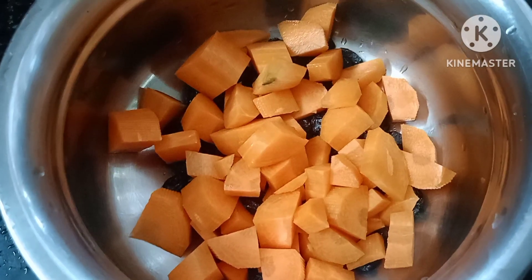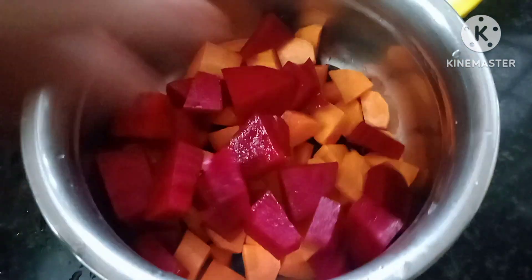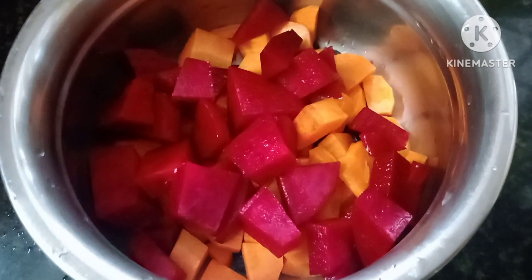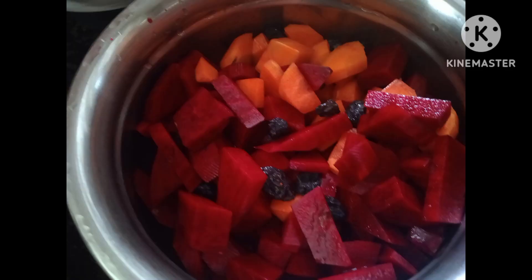Now, let's put the carrot and beetroot in the fridge. If you want to put the juice in the fridge, then you can put the juice in the fridge. We will put it in the fridge. Now I am going to put the carrot in the fridge.